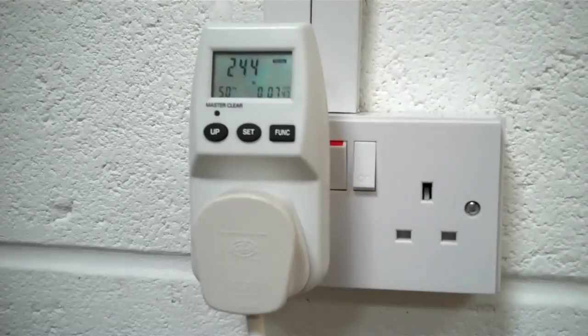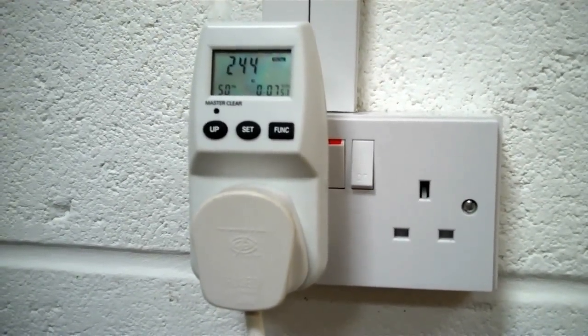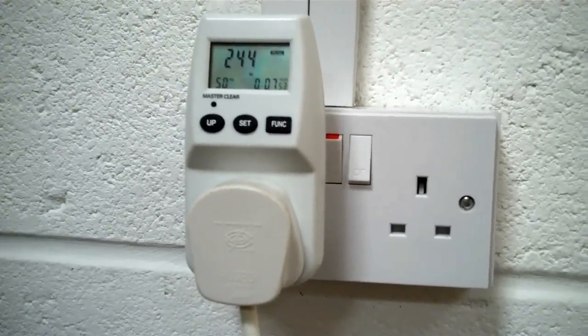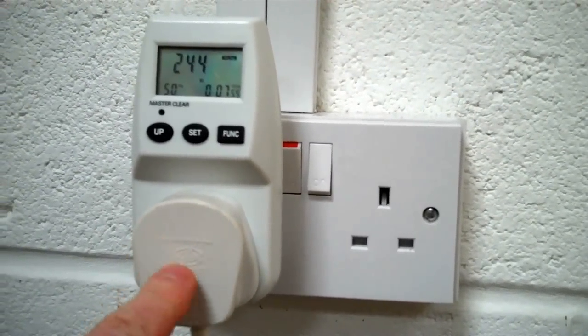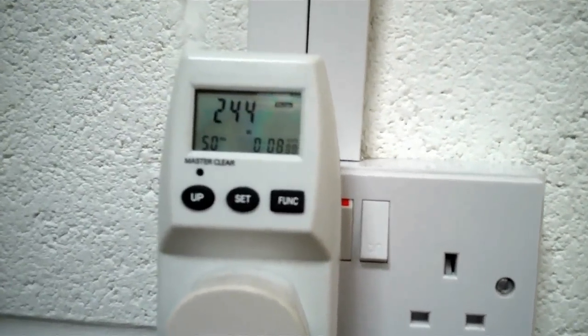This is our Samsung plug-through energy meter. I've set it up so that it has one light plugged into it, which is what this plug is, just for examples really. So just to run through what you can actually see on the screen there.